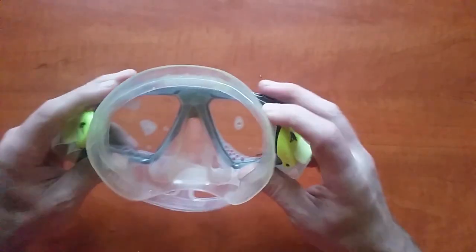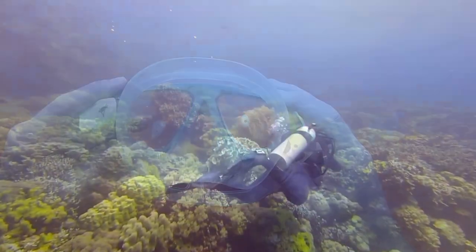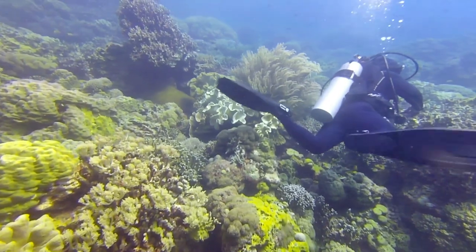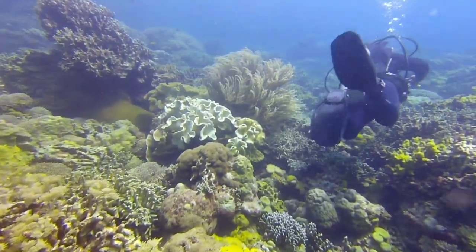Another common solution that some lady divers consider disgusting is usage of your own saliva. Some divers also like to keep a tiny bit of water in their masks — if their masks start fogging up, they shake their heads to clean it. Indeed, this works only if your head is facing down.